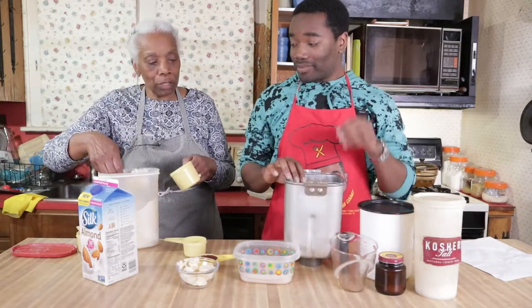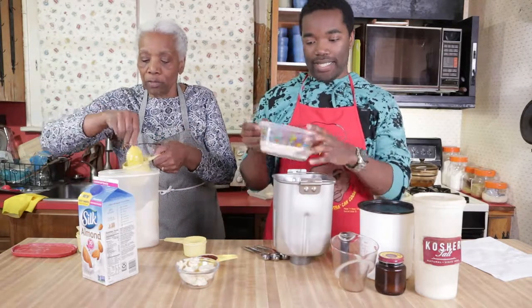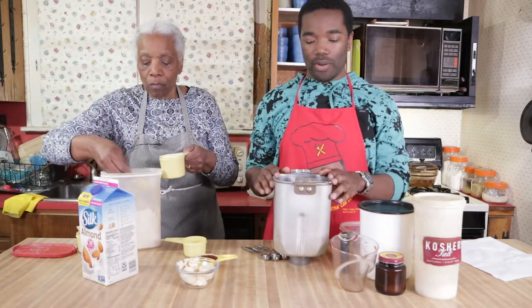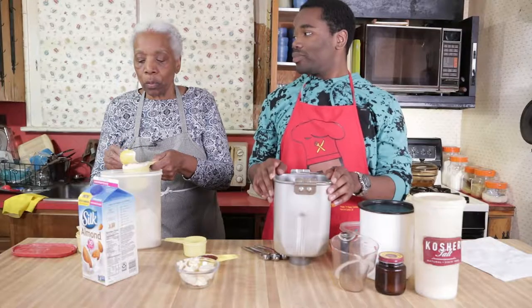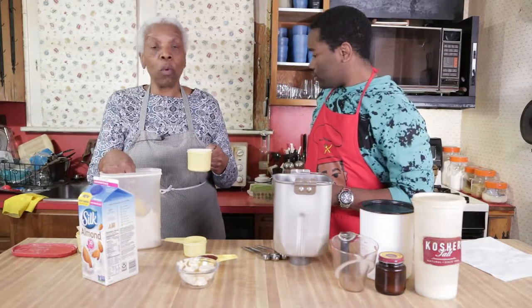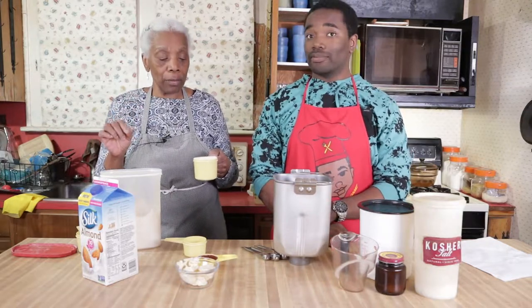Do you put the liquids in first or do you put the flour in first? I put the flour in first. And it's all wheat? This is whole wheat flour, and this is whole wheat white. I wasn't sure what the difference was. The whole wheat white is just a different grain — it's just a different wheat, and it's lighter. It's not white flour, but it is made from a grain that is softer.